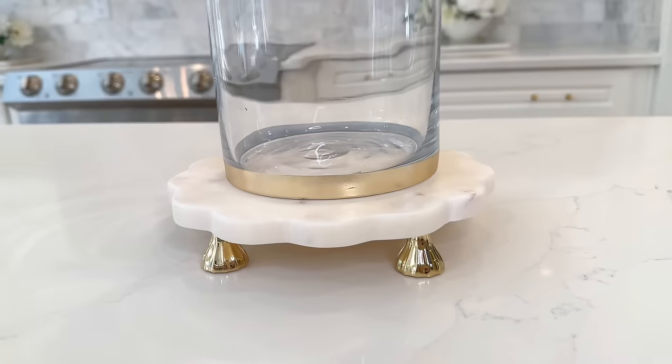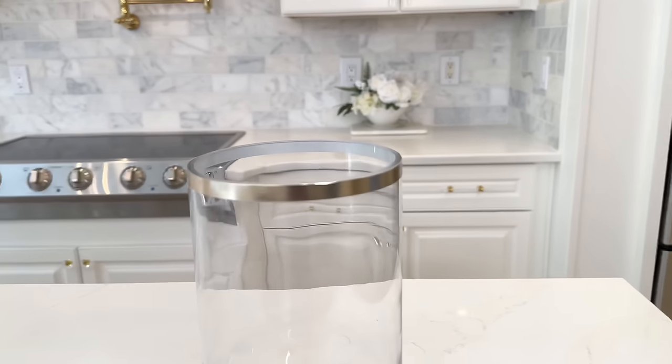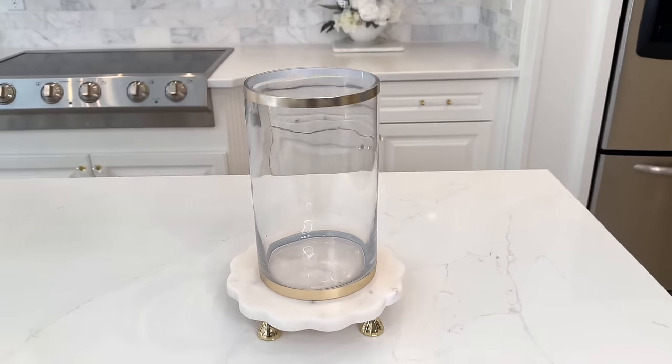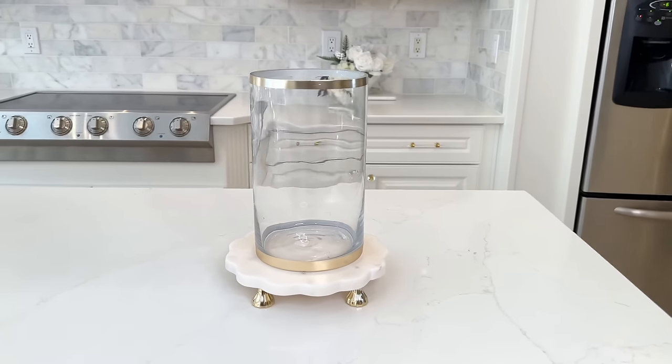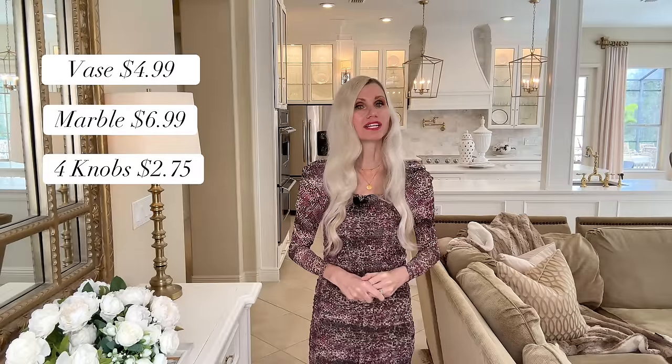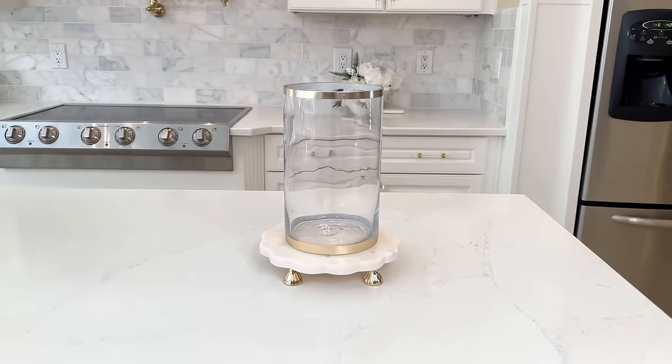If you don't have washi tape like this you can tape it off and paint it instead. Now all I need to do is add my base on top of the marble riser. This is seriously one of my favorite projects — it's classy, elegant, and you would never know we DIY'd it because it looks so professional. It's an almost identical match to the inspiration piece which was four hundred and twenty-three dollars. After calculating all the costs, creating my hurricane came to fifteen dollars and 73 cents. What a fantastic flip.